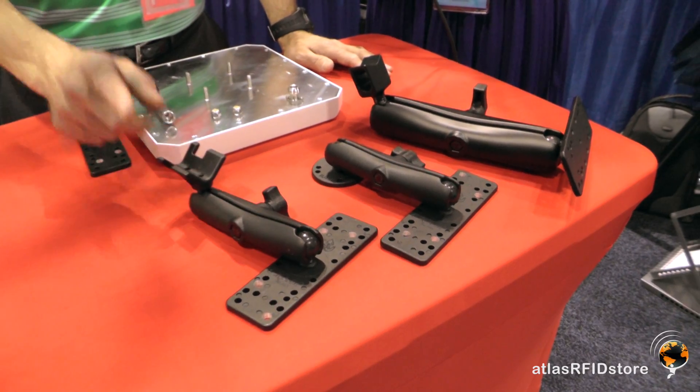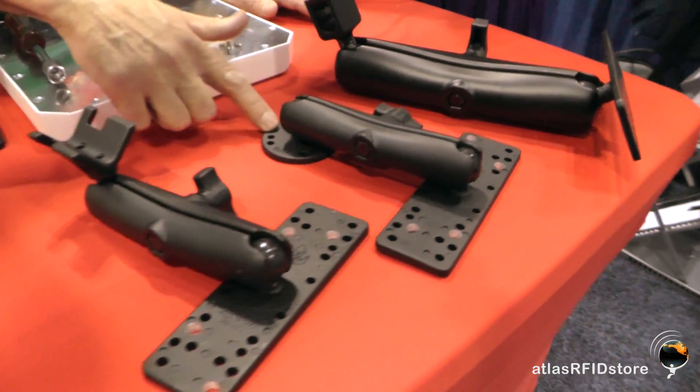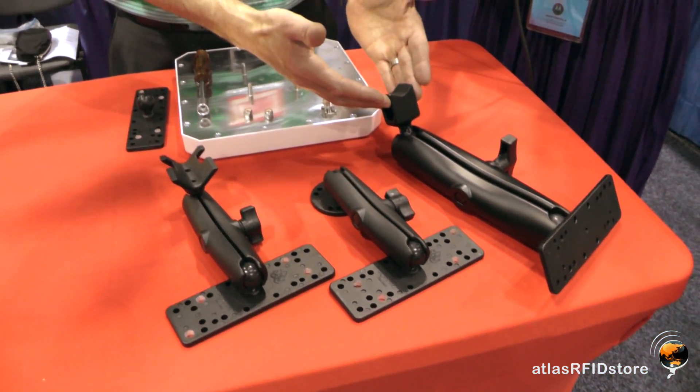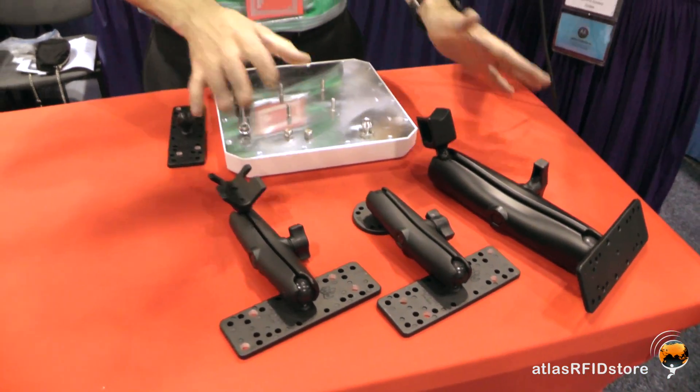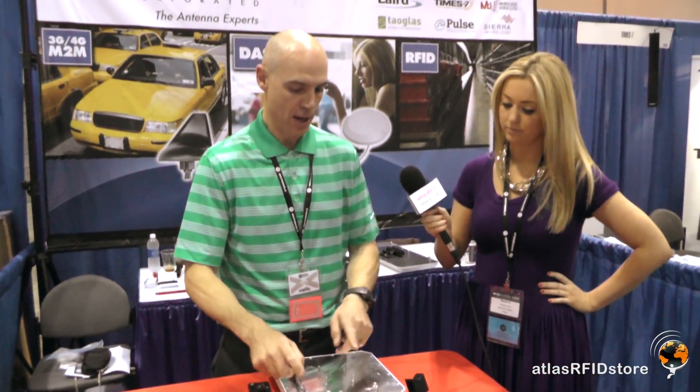This is the EZ-M6 with mast mounting option. This is the EZ-M6 with the wall mounting option. This happens to be an EZ-M9 with mast mounting option. Both models, the M6 and M9, come in wall or mast mount, or you can buy a combo kit which would give you both mounts, just in case your customer doesn't know what they're going to run into in the field.